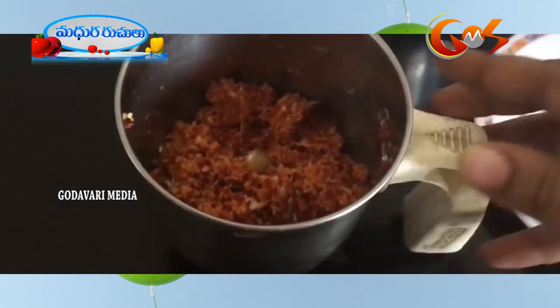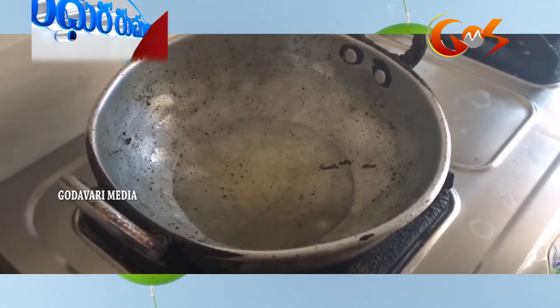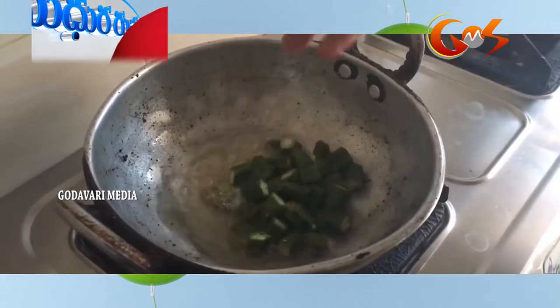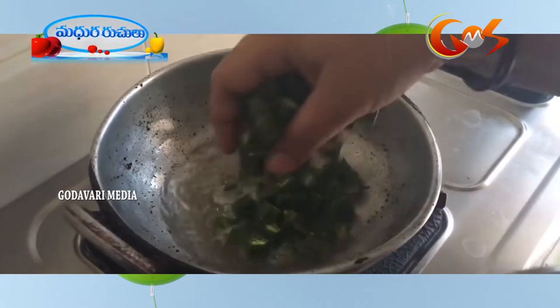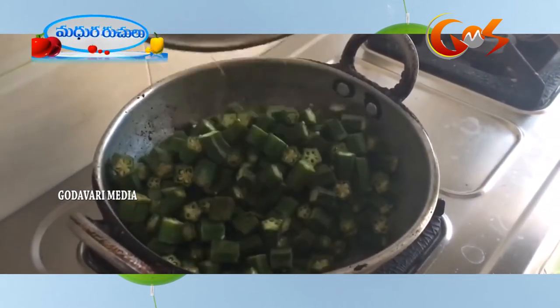Now we are ready to fry it. Put a little oil in the stove.